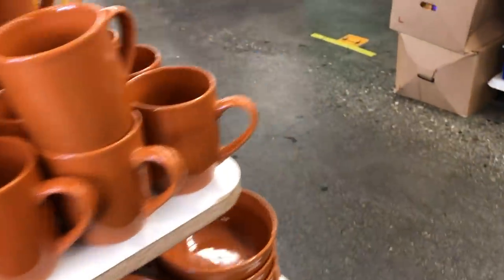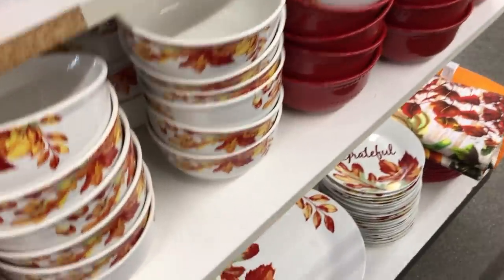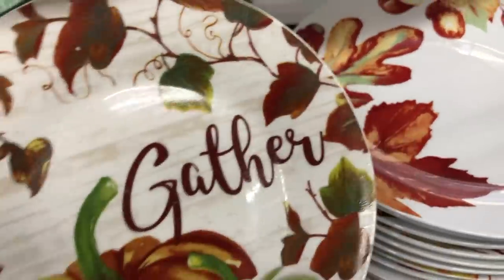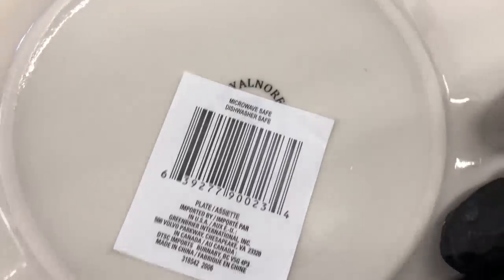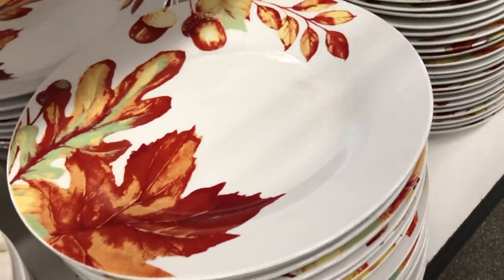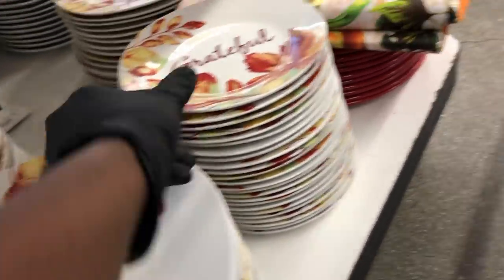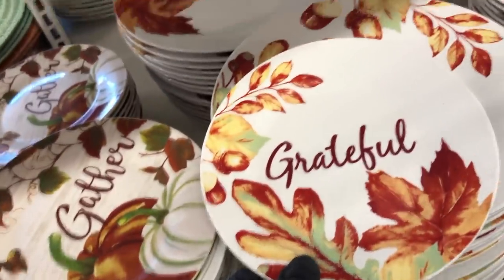They have the stoneware, and they also have this dish. Last year this was melamine, but it's a real plate this year. I'm glad they did that because now it's microwave and dishwasher safe. They also have the large plate that matches the glasses and the smaller salad plate as well.